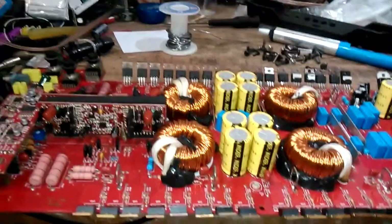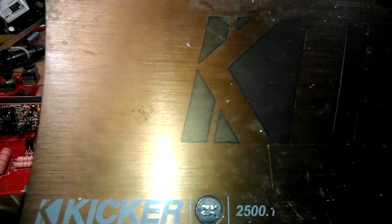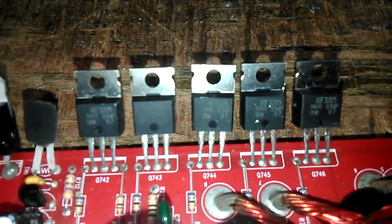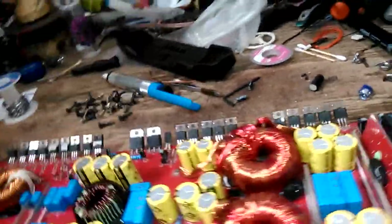Hello YouTubers, this is the Electronic Technician. Today I have a Kicker CX 500.1. Kicker is the shell — let's take a look at this massive board. This is the overview of the board. You can get a good look at these transistors, these FETs, voltage regulators. What you see here is just the face; the other side is the whole entire board.